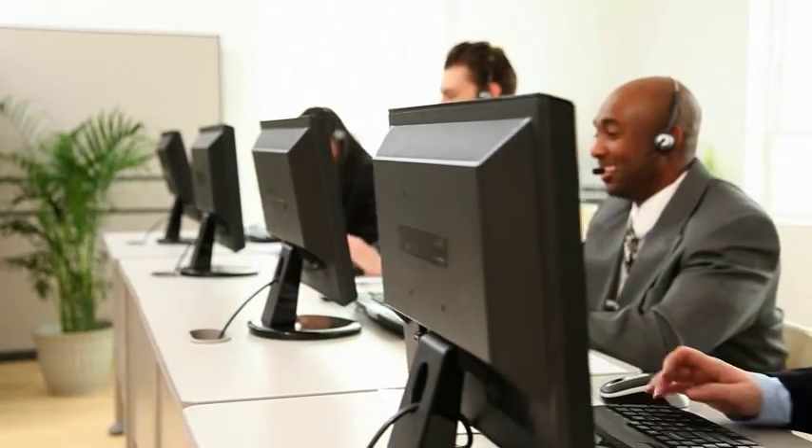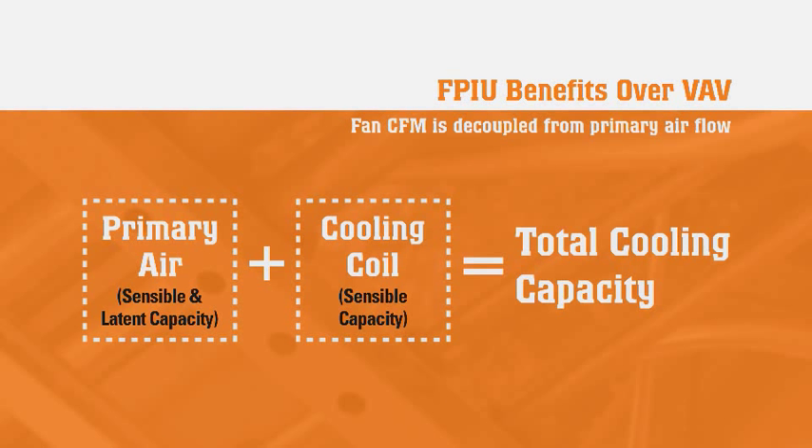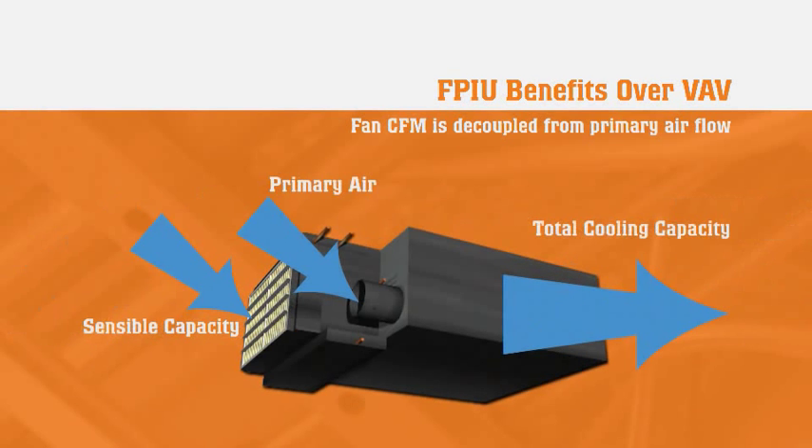This provides an automatic response as tenants reconfigure their space or add heat-generating equipment such as computers or copiers. The total cooling capability is the summation of the conditioned primary air and unit coil capacities at the scheduled airflow. However, unlike the original carrier induction system design, the FPIU can deliver sensible cooling independently from the primary airstream.